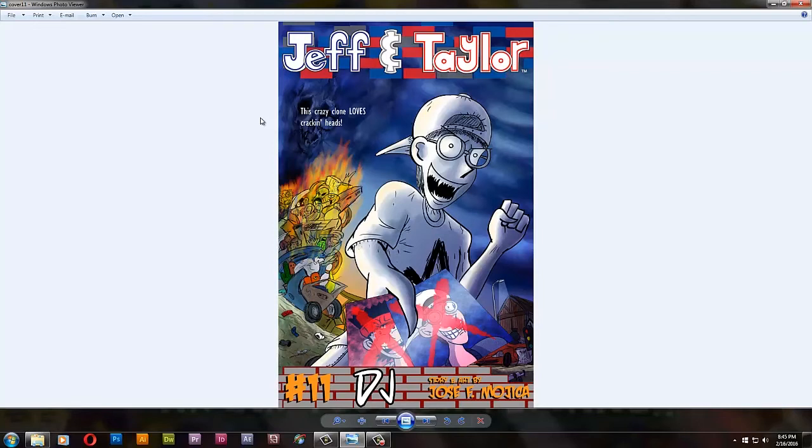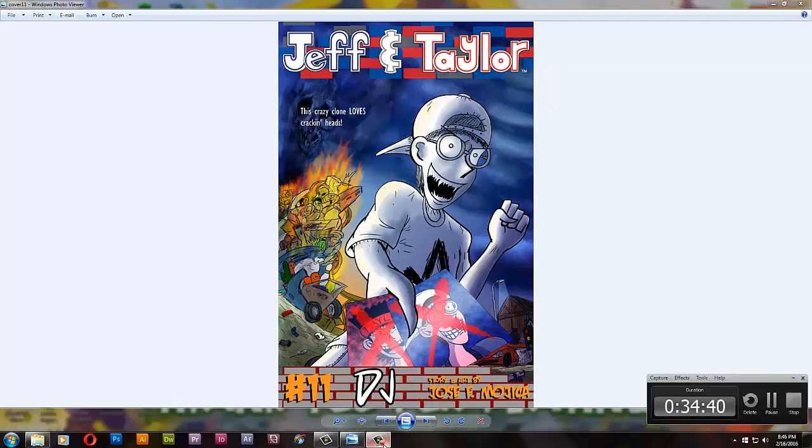I'm gonna do the thumbnails and actually go to work. There you have it — this is it for this video. I don't know when I'll upload the original DJ draft, but yeah, I'll shut up now and leave you guys alone. JF, I'm out. I am tired, I have to go to sleep. JF, I'm out, and I'll see you guys in another video real soon. Goodbye.